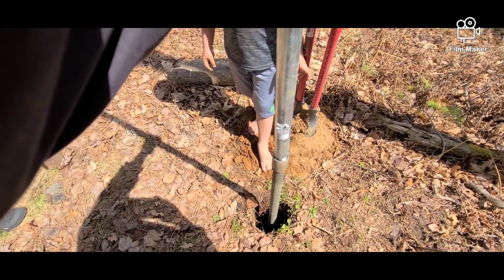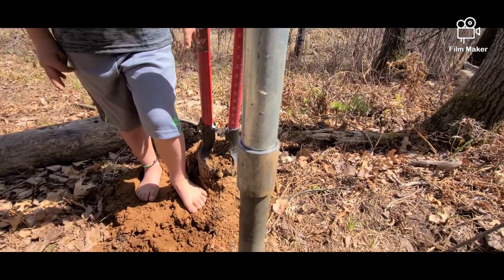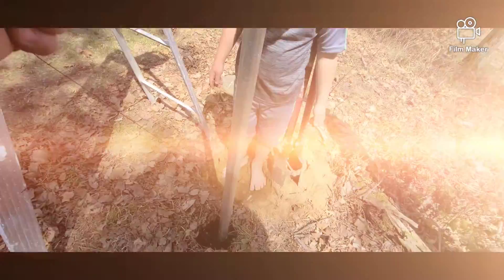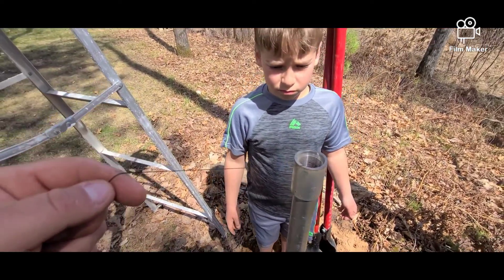If you want, use a sledgehammer. Make sure you tighten these couplers down as tight as possible — otherwise it'll be sucking air instead of water. We're going to tie a bolt up to a piece of string and lower it down to check to see if we've got water.